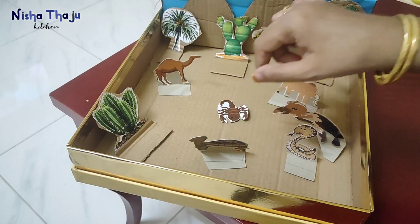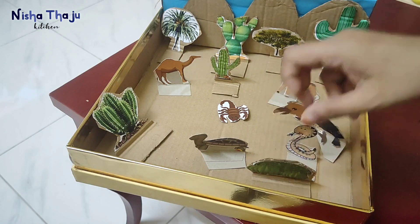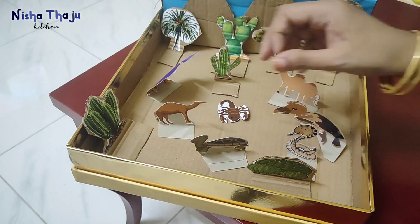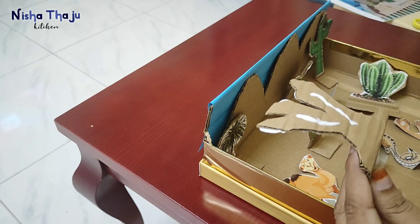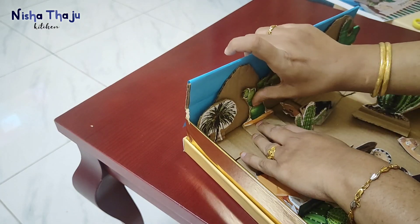Once you have all the cuttings in place, before sticking just arrange and see where and how they fit, then you can start to stick them. Here we took the desert theme — it's an interactive project wherein the kids learn practically.